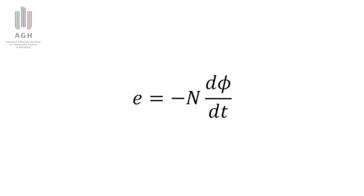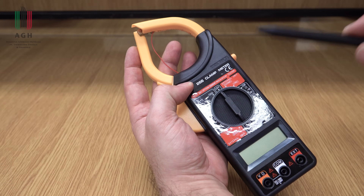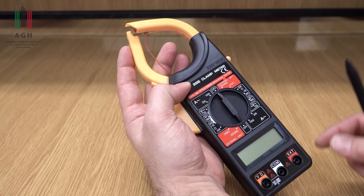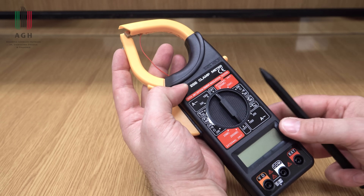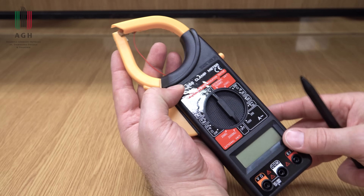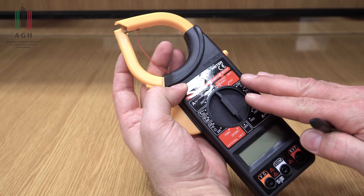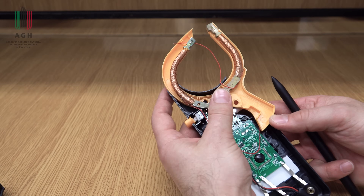Znak minus w równaniu wynika z reguły Lentza, ale nie będziemy o tym teraz szczegółowo mówić. Mam tutaj taki najtańszy miernik z Allegro - kupiłem go za 30 zł. Pierwotnie chciałem go przebadać, ocenić jego dokładność, ale okazało się, że on się po prostu rozpadł mechanicznie, zanim w ogóle go uruchomiłem. Nie da się włożyć do niego baterii, zamknąć klapki, zaczął wskazywać jakieś dziwne wartości, więc dla dobra nauki poświęciłem go i rozebrałem dla Was.